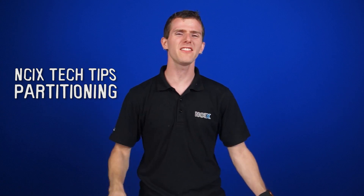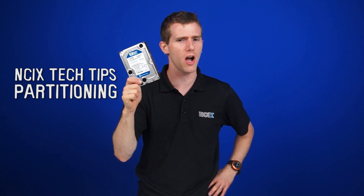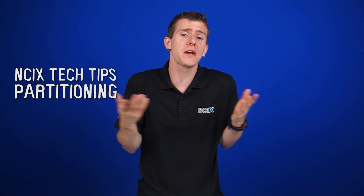This is a tech tip for all of you out there who are still running mechanical hard drives. Not everyone has the budget to run eight SSDs in RAID 0, so for those of you with one of these in your system, we are going to take this mechanical drive and teach it a new trick to squeeze a little bit more performance out of it.